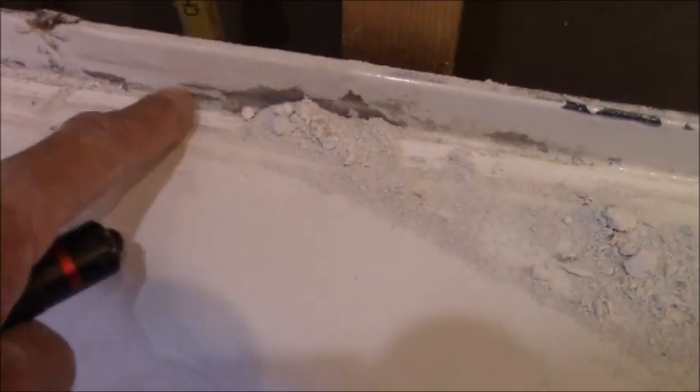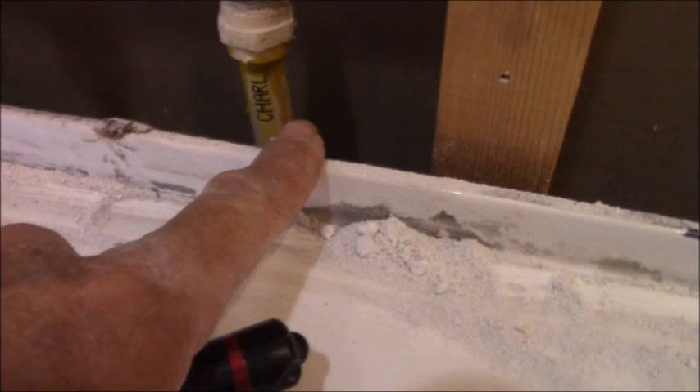As I refer to it, this is the edge of the tub. Wallboard should not sit on the edge of the tub the way it's doing right here. The wallboard needs to sit on the lip of the tub, and then your tile overlaps that.